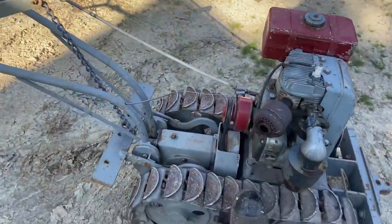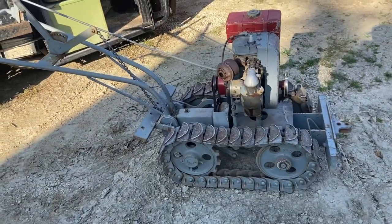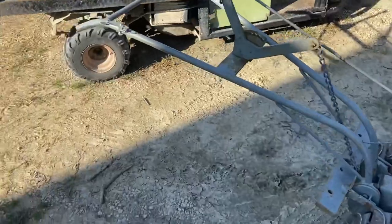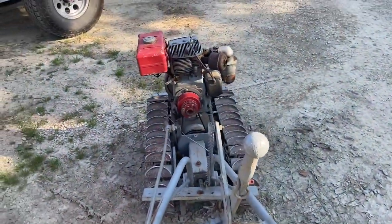What really drew me to this machine is the tracks. I just think it's so cool with the tracks on it. It was one of those things you kind of just have to have. Anyway, it's a walk-behind and it's really cool — you pull this lever and it picks up the engine.